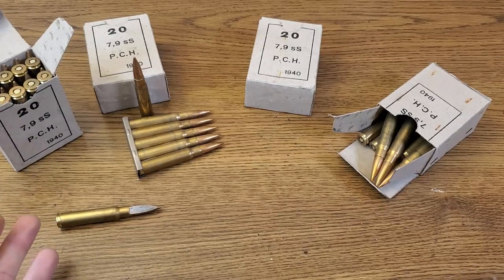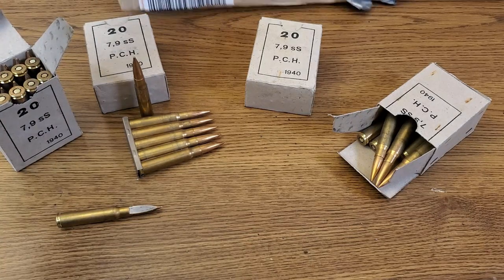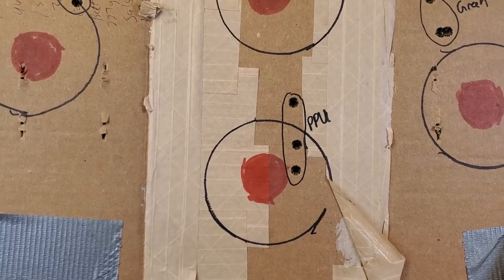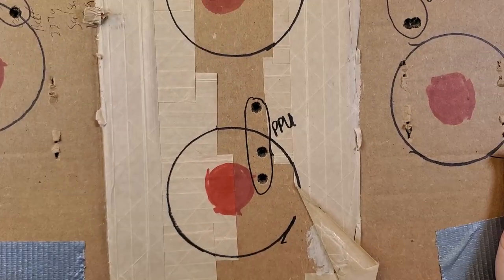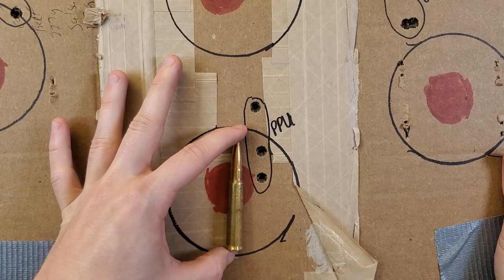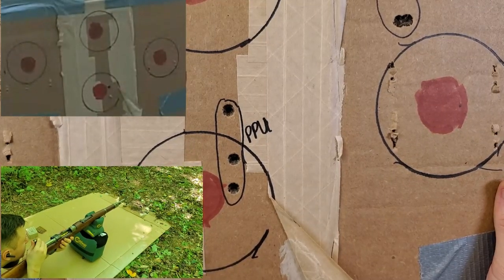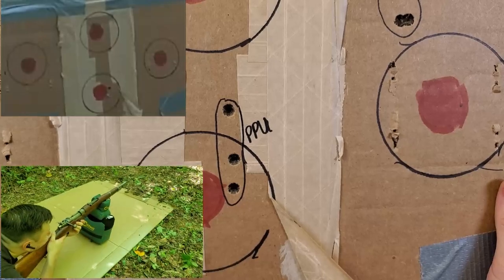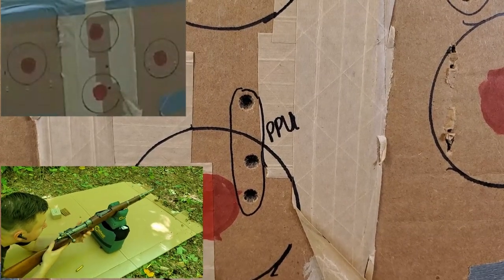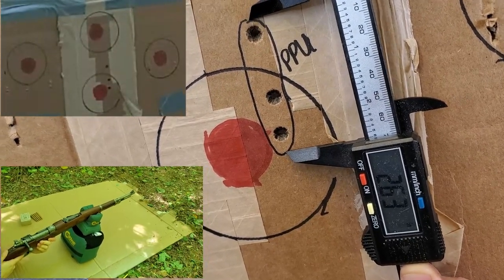Out of those two boxes I shot a couple of groups for accuracy. These groups were shot prone at a 50-yard distance. It's a rather small target for 50 yards — for size reference, that's an 8mm cartridge next to the target to give you an idea of how big it is. As a control I always shoot a PPU group. These groups were shot with my Yugo M24/47, which has turned out to be a very nice shooting rifle. I did experience a little bit of vertical stringing in the PPU group — I attribute that to the shooter, not the ammo or the rifle. At 50 yards that PPU group was 2.63 inches vertically.